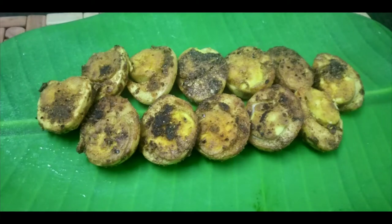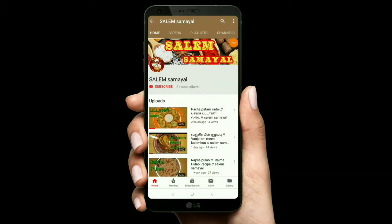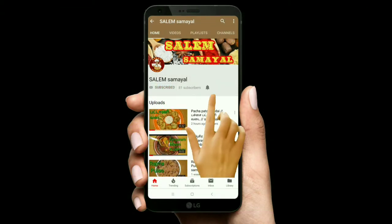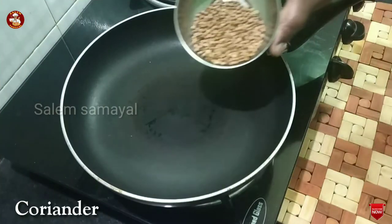Hello friends! Today we are going to make this egg fry. If you want to subscribe to our channel, press the subscribe button and the bell button. We are ready to make this egg fry.